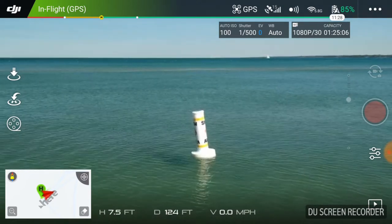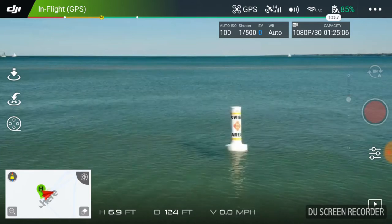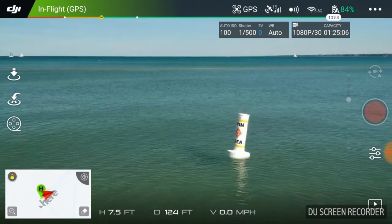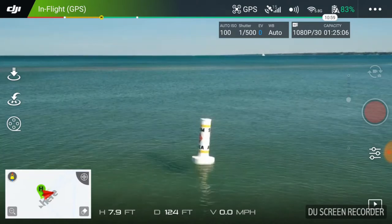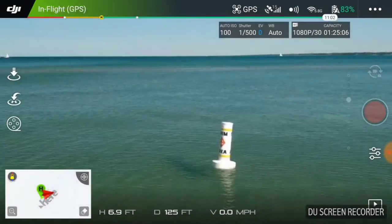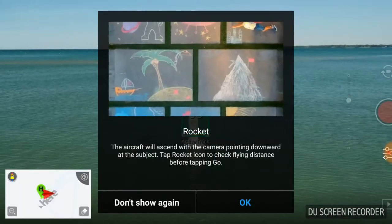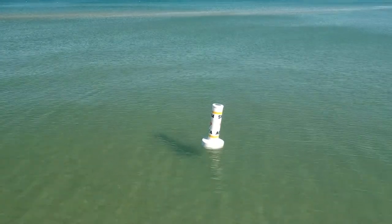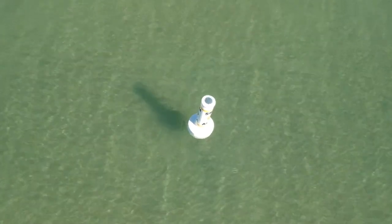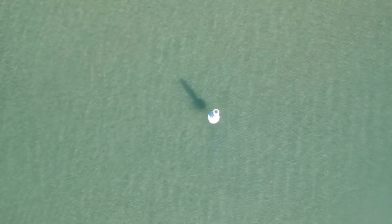I want to gimbal it over there. I hear a plane or something - I want to be careful. Not sure if that's a plane, lawnmower or a boat. Oh, it's a lawnmower, OK. So I'm going to do another quick shot. I'm going to highlight this guy. I'm going to do a rocket, and I'm going to say OK and go. So it's rising up and it's giving me a rocket shot of this. Pretty good.